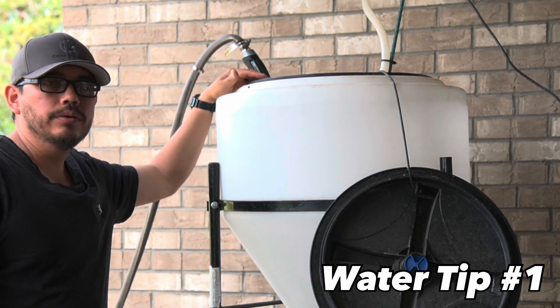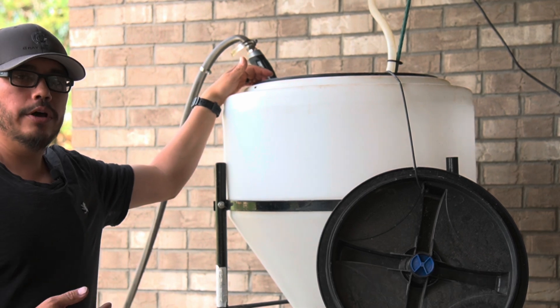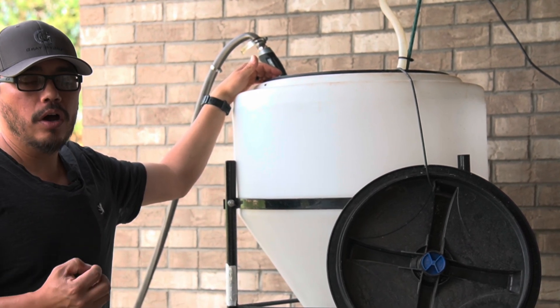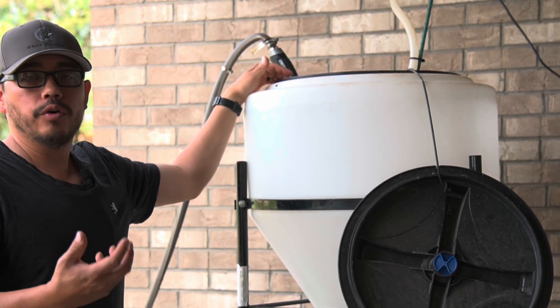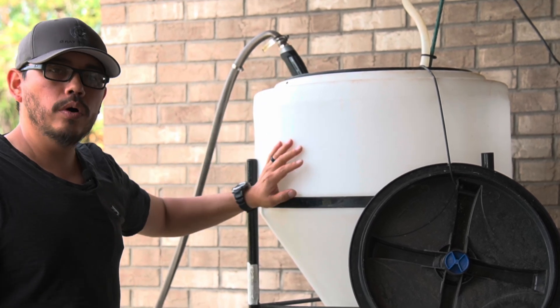I want the coldest water possible. Cold water has the highest percentage of dissolved oxygen, and we want that because organisms are aerobic — those aerobic organisms need the oxygen in the water. So cold water is always better.